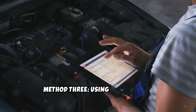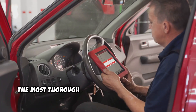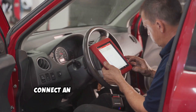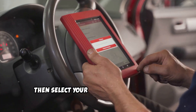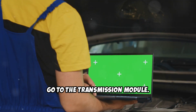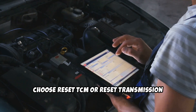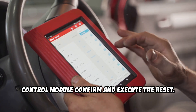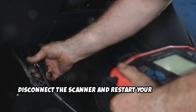Method 3: Using an OBD2 scanner, which is the most effective method. First, connect an OBD2 adapter to your Ford's diagnostic port. Then select your vehicle's TCM from the module list and go to the transmission module. Choose Reset TCM or Reset Transmission Control Module. Confirm and execute the reset. Finally, disconnect the scanner and restart your vehicle.